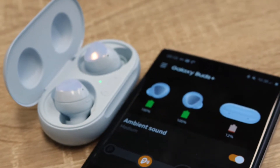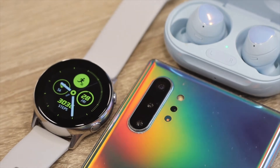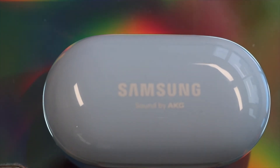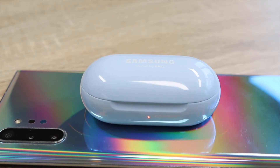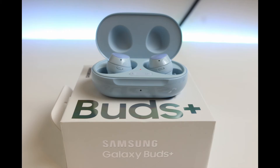One tip I only just found out whilst using the buds is the ability to mute phone calls by long pressing the buds. So there you have it — after two weeks using the Galaxy Buds Plus, I really enjoy using them and I hope you found this video useful highlighting some of the key features. If you did enjoy the video, please leave a like and subscribe as it really helps the channel. Thanks for watching and have a great rest of the day!